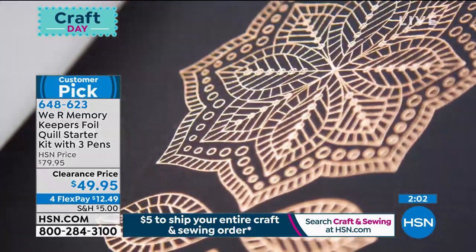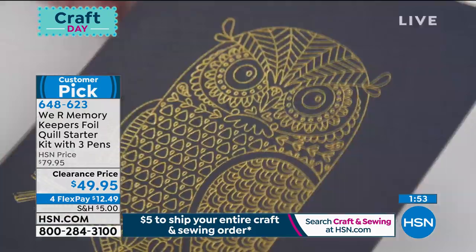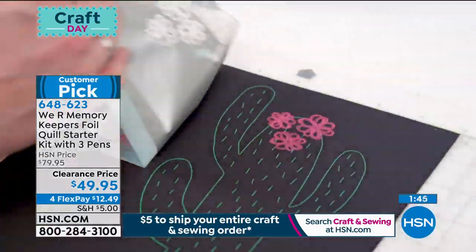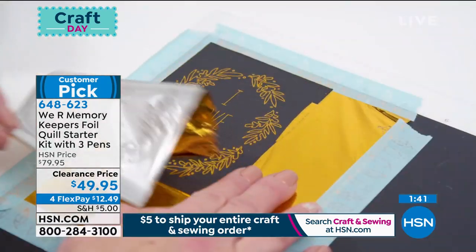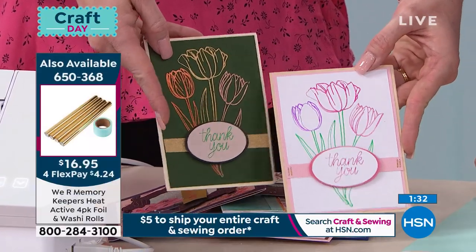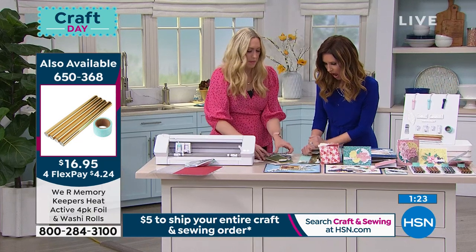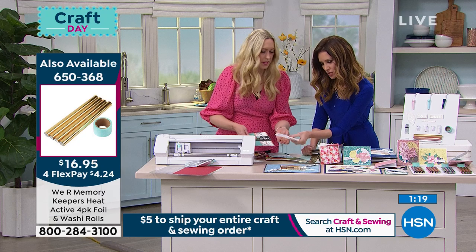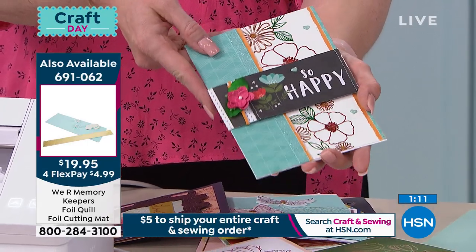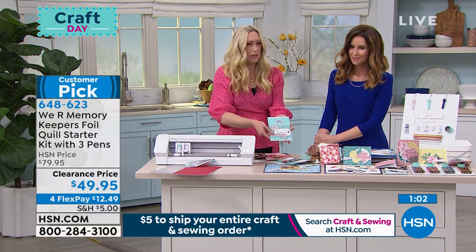If you have an electronic die cutting machine and want professional-looking foiling, this is the way to do it. I highly recommend getting the additional heat-active foil — a four-pack plus washi rolls for just $16.95. This clearance price lasts today only — save $30 off and get it home for $12.49. Look at the difference: the same image, same file, in different colors. The upsell includes gem-tone colors. You can also do multiple colors of foil on one project — just swap the foil between passes.